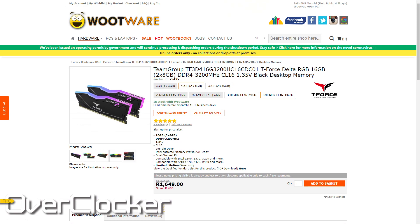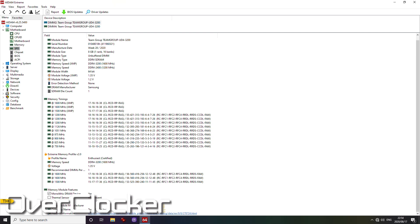This is a budget kit, selling for R1,649 at Wootware. They provided the evaluation kit for this review. This kit uses Samsung C-Die, which means it is a budget DRAM IC.